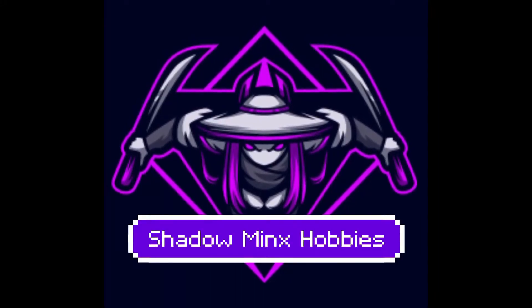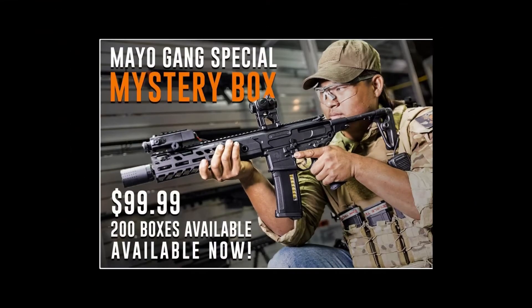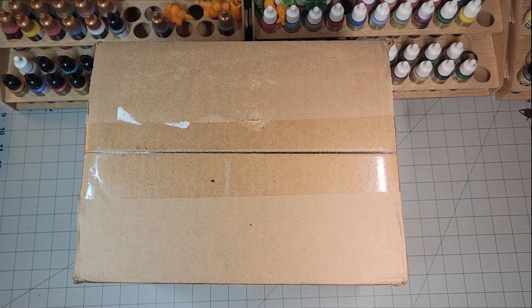Welcome to Shadow Minks Hobbies. My name is Karla and today we are unboxing an Airsoft GI mystery box, the Mayo Gang special edition. Let's unbox this Mayo Gang special edition Airsoft mystery box.